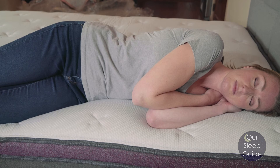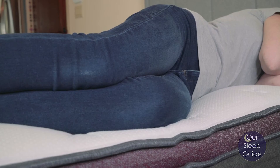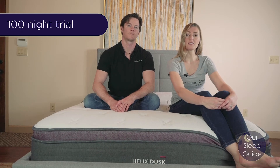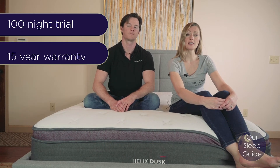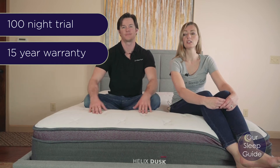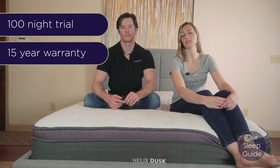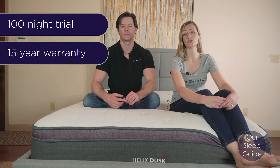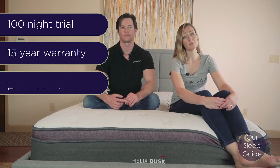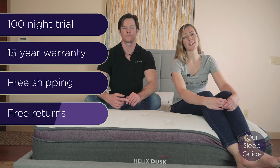Some of the things that come with the Helix Luxie on top of a great price point: there's also going to be a 100-night sleep trial so you have plenty of time to test out the mattress, as well as a 15-year warranty which is a little bit longer than the traditional 10-year warranty. It also comes with free shipping and free returns, so that's something to keep in mind as well.